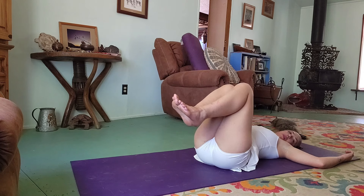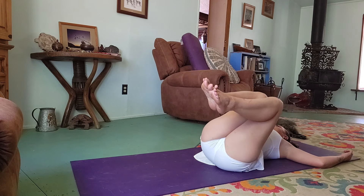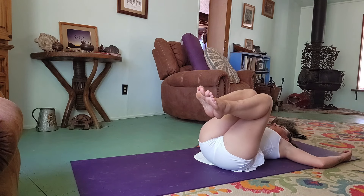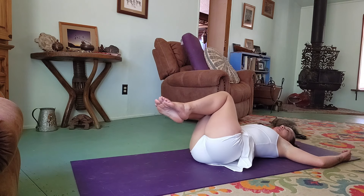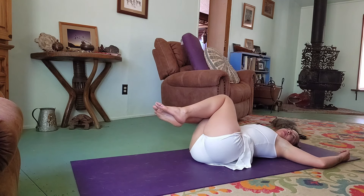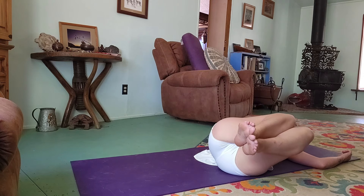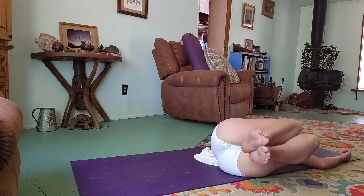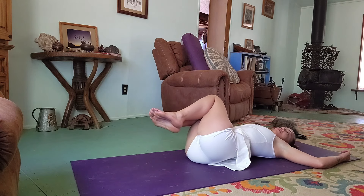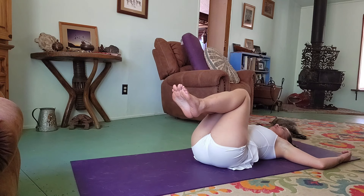Bring your knees and feet up, then exhale twist off to the right, inhale center, and exhale the other way. Keep the core engaged. A few rounds.